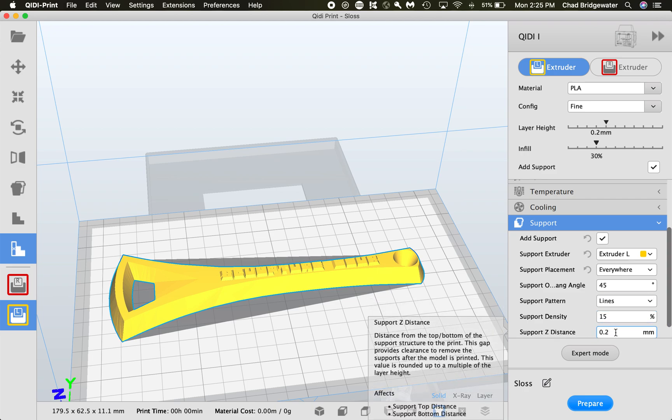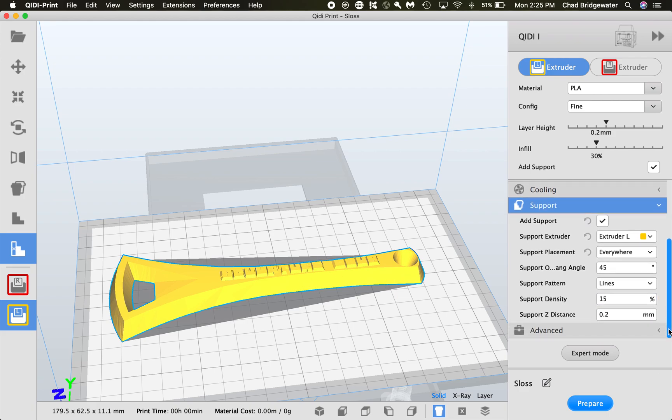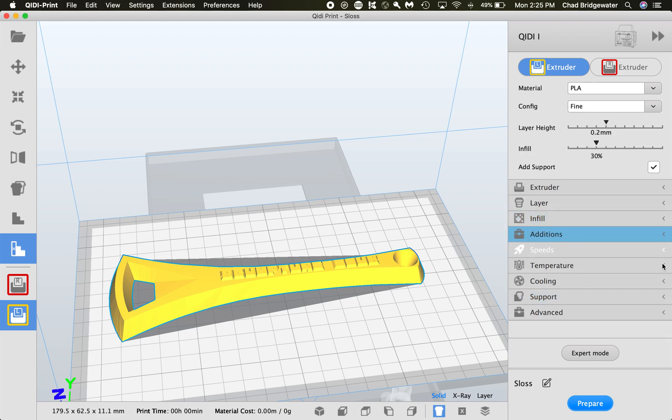Support Z distance is the gap between your support material and your model. If your print is sticking too much to the supports, you can increase that space. Since this model doesn't have supports, we won't get into that right now — we can talk about it on a more complicated model that actually needs them.